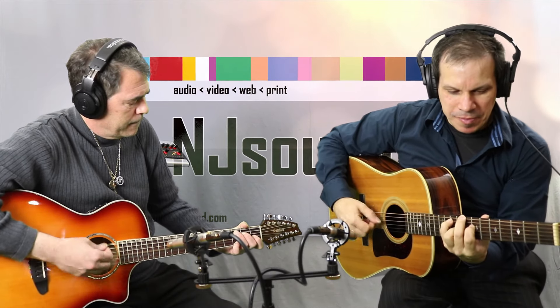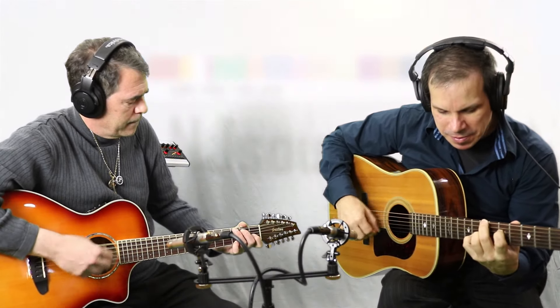Hi, I'm John Cannon here with German Kovat at NJ Sound. We're just testing out the new Advanced Audio CM1084 and the new Breedlove 12-string I just got a few days ago, which is a great guitar.